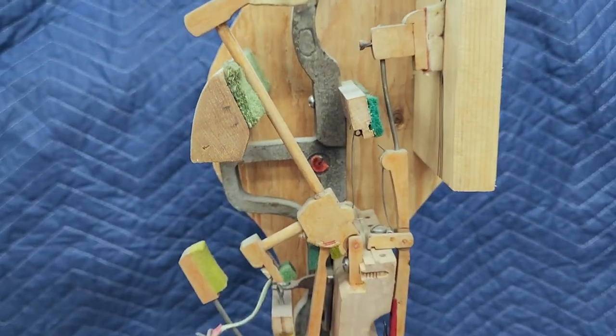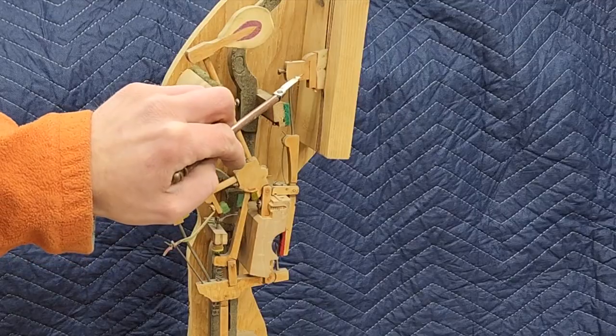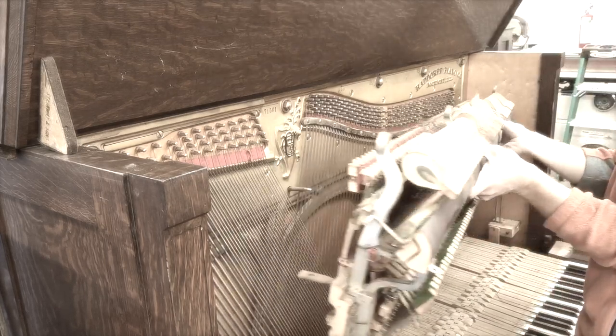As soon as the key is released, that damper returns to its rest position against the string. That's the upright piano action in a nutshell — though as always, there's more to it. For today we need to know the bridle strap, the damper, and the catcher.